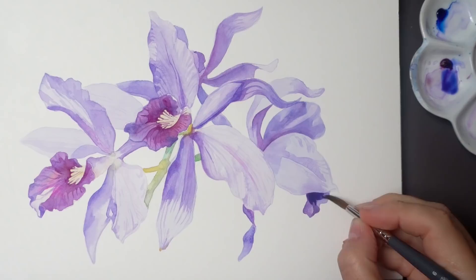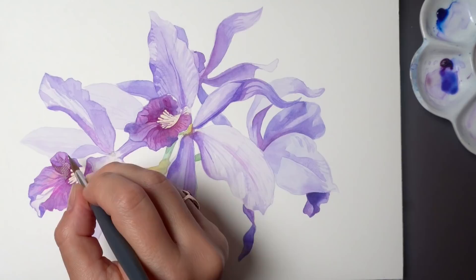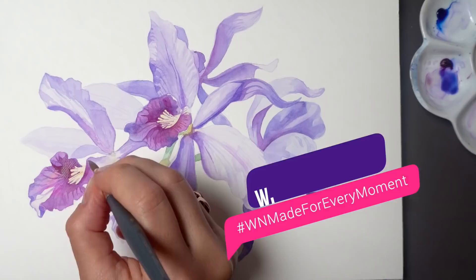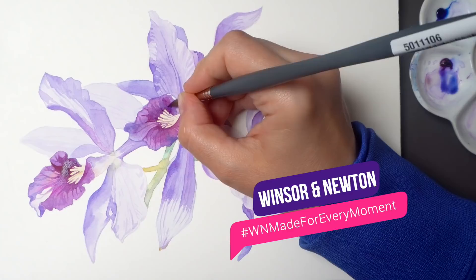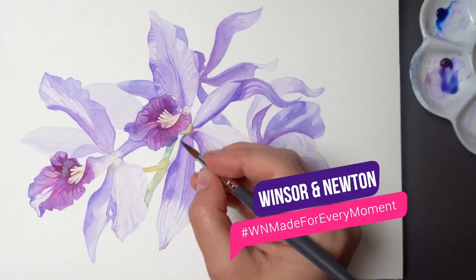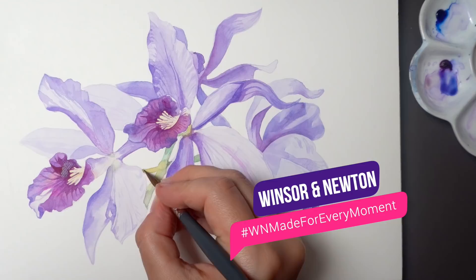Now let me just add a little bit of color on the petal tips here and here so they look really sharp against the white background. As I'm finishing this off, I wanted to say a big thank you to Winsor & Newton, who generously provided these materials as part of the Winsor & Newton Made for Every Moment challenge — everyone can participate on Instagram for a chance to win some great prizes. I'll leave the details in the video description below. I hope you enjoyed this video, have a wonderful week, and I will see you soon.